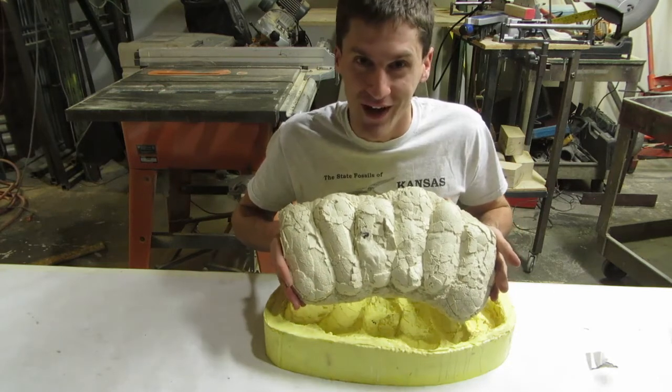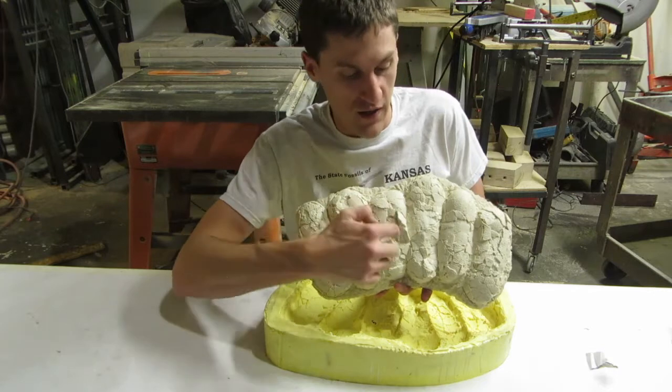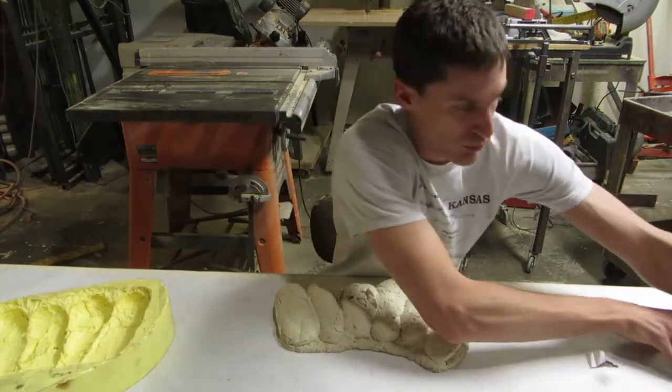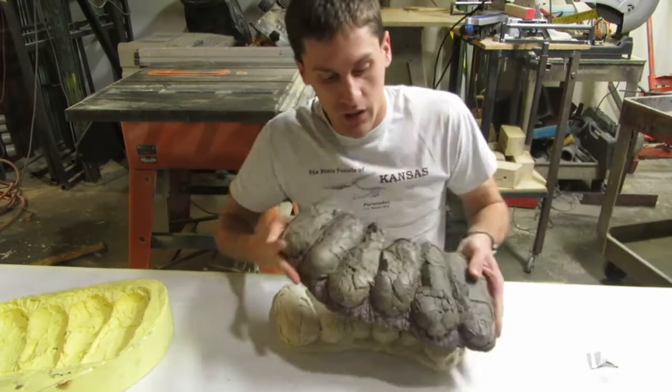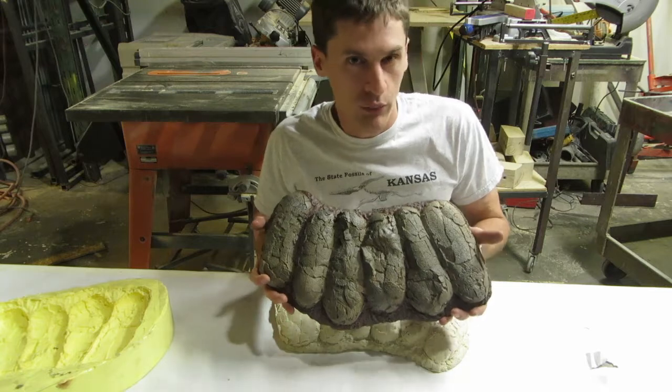I've just made a cast copy of the oviraptor nest. You can see the eggs right here. After a professional coat of paint, it will look like the original, without the drawbacks of fragility, weight, or irreplaceability.